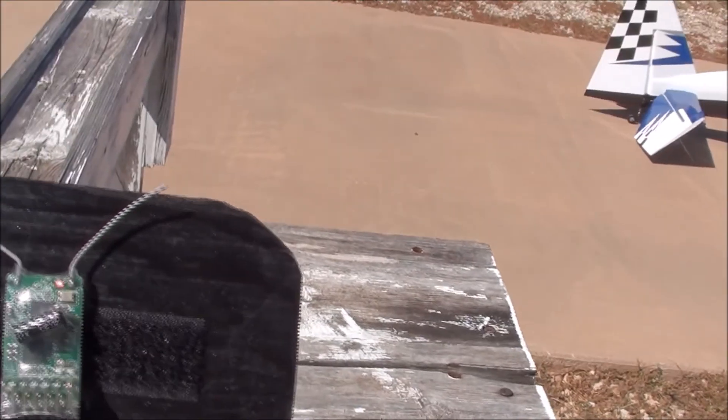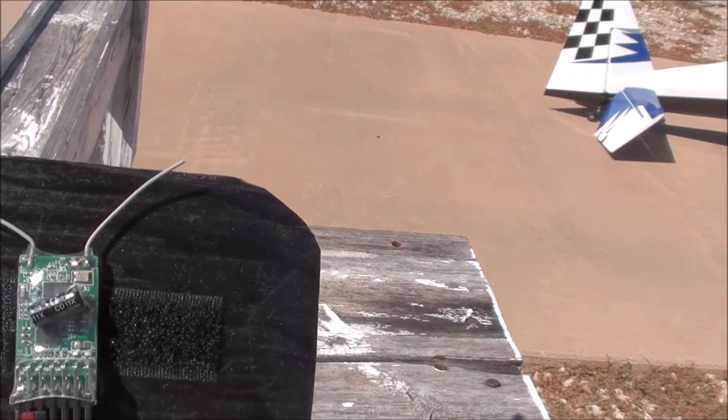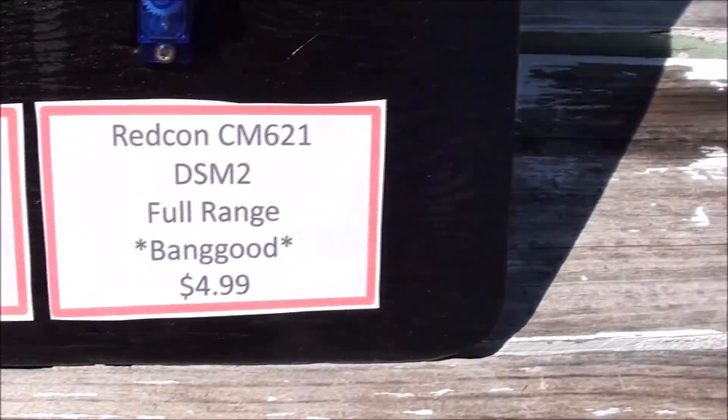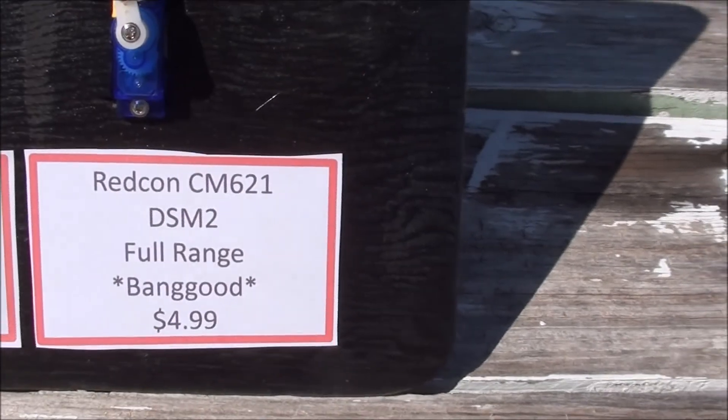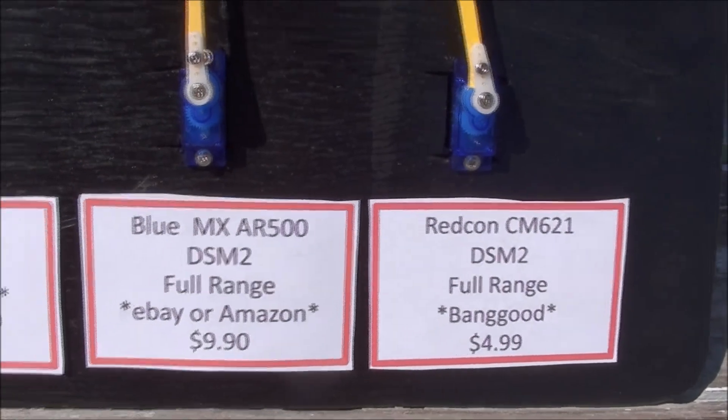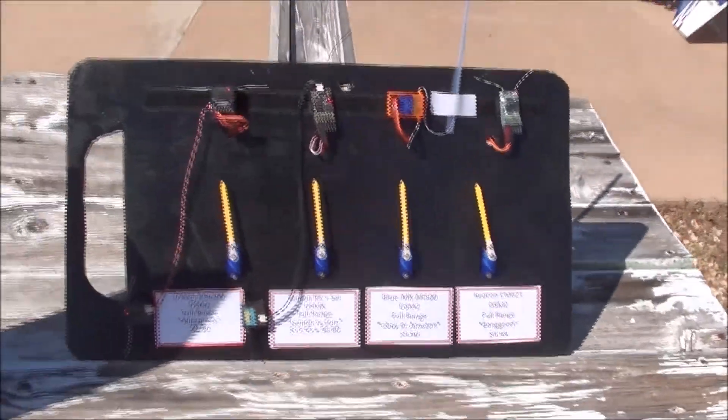And we've got back again the Redcon — the receiver we tested last time. It is full range; you get them from Banga, maybe somewhere else too — five bucks. Back to the Blue MX, that's $9.90. We're going to do the same test we did last time.